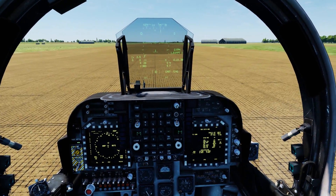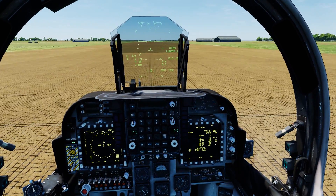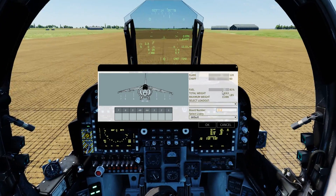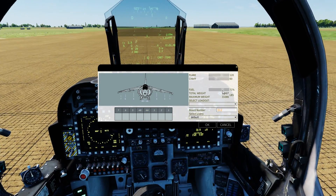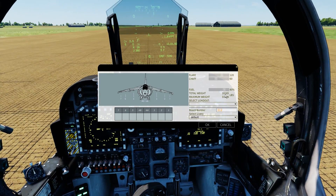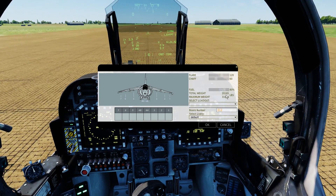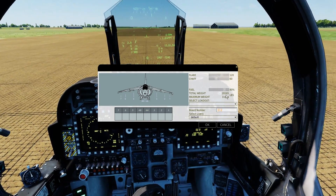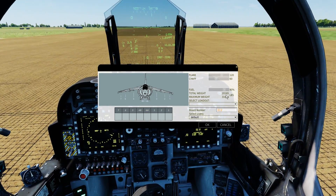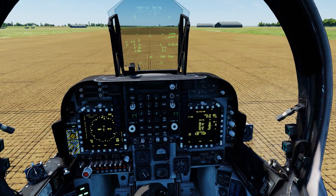Before we take off you need to check your weight. The easiest way to do that when you're on the ground is Left Alt+A to open the armament panel. Set up your weight — you can adjust your fuel and weapons load as you see fit. We started off at about 80% fuel, which is just over 20,000 lbs, beneath the 20,755 lb limit for VTOL operation, so we are good to take off.